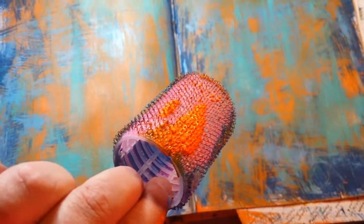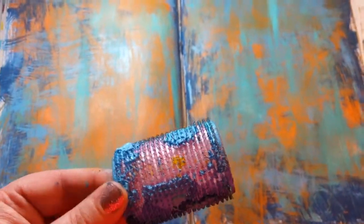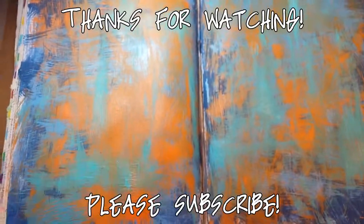Hope you enjoyed. Please subscribe so I can keep making these videos. We will see you later. Happy crafting. Bye.